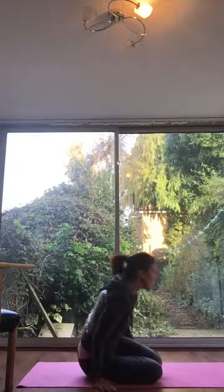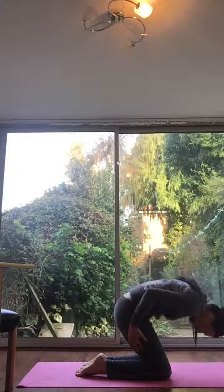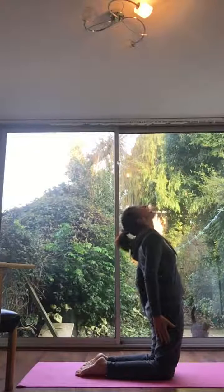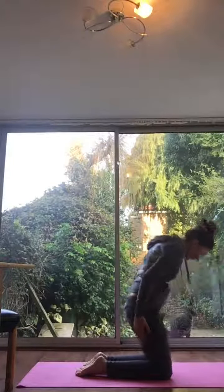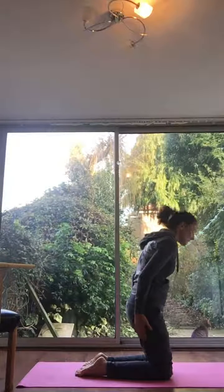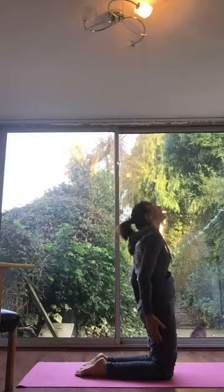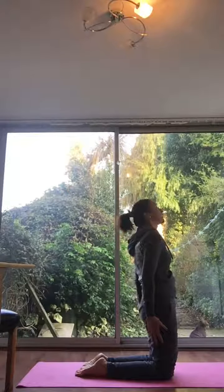Number three — come to kneeling, taking your hands to the side. You're just going to drop your chin to your chest and then curl all the way down, just dropping the top of your head to the mat, and then coming all the way up, sending your hips forwards and gazing back. That's one. Inhale up and exhale down. Just take a breath here.